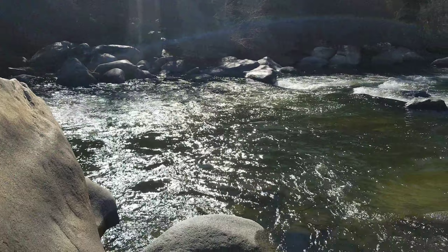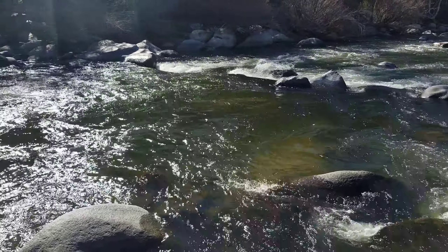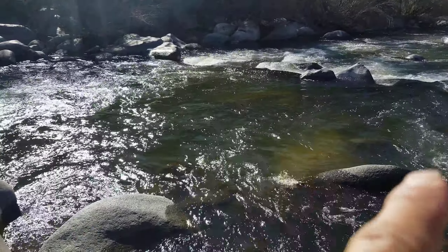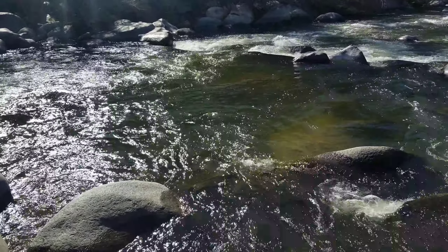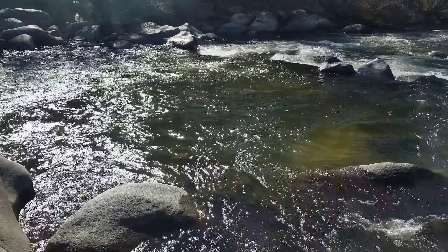I'm going to swing down here downstream so you guys can see this section. Here's another section — you got a run right here, a run over here, and another run right here. Remember, foam is home. You can see the foam working right there.